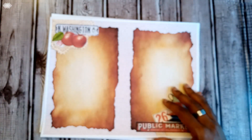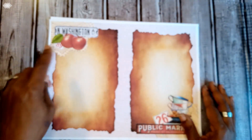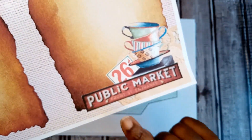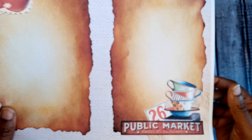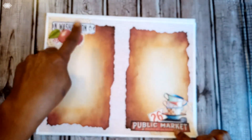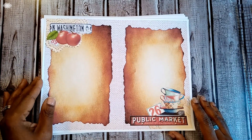That's more of a greenish teal color. Here we have a linen beige-ish background with vintage torn paper, apples, teacups, and then the public market — this is literally the sign from my city. You've got price tags, a Washington Avenue sign, and a crochet doily.